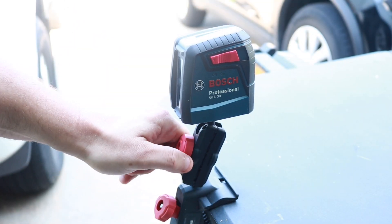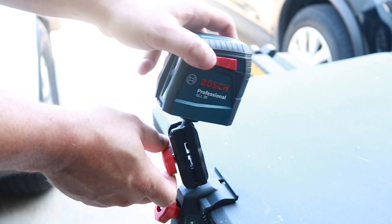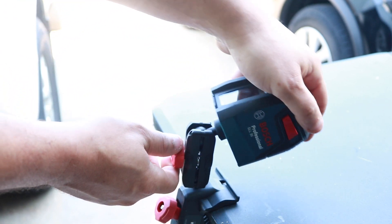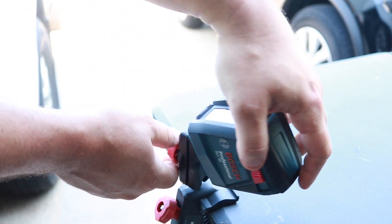Once you have it in place, you can loosen it up and it'll swivel left, right, up, and down. You can basically adjust this to any area you need — the ceiling, the wall, the floor — and it'll work perfectly.